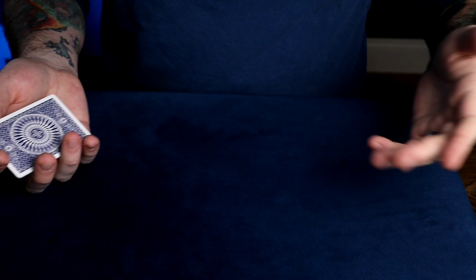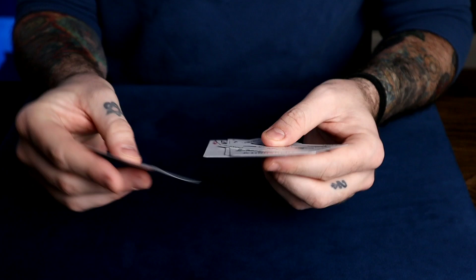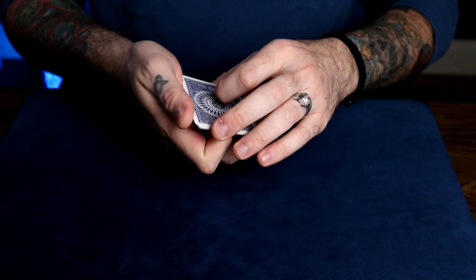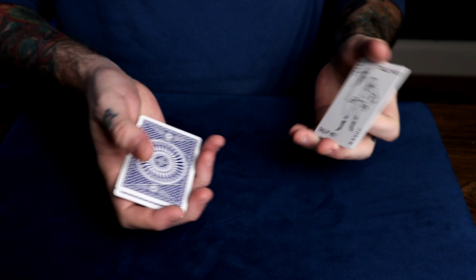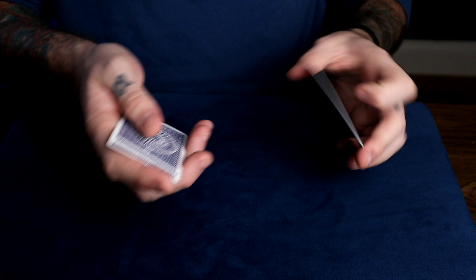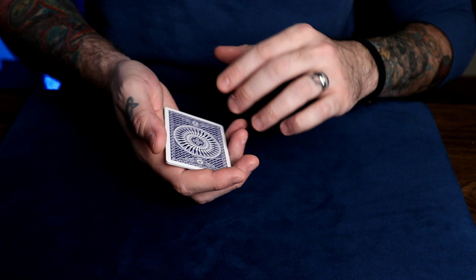Once you've mastered the frustration count and the Hammond count, what comes next is the Hapic count by Phil Goldstein, which just combines the two. Let's say we have a joker, four aces, and a blank card — the four aces in the middle of a joker and a blank card. This count hides the middle cards: you're going to hide the aces and show three jokers and two blank cards. You just do the frustration count like this to show three jokers — one, two, three jokers. Then do the Hammond switch to show two blank cards — one and then two. So you're showing five cards: three jokers, two blanks. The beauty of this is since you show three jokers and two blanks, you can pause for a minute with the Hammond switch: one, two, three jokers, one, two blank cards. The switch is sort of justified because you're showing two sets of cards.